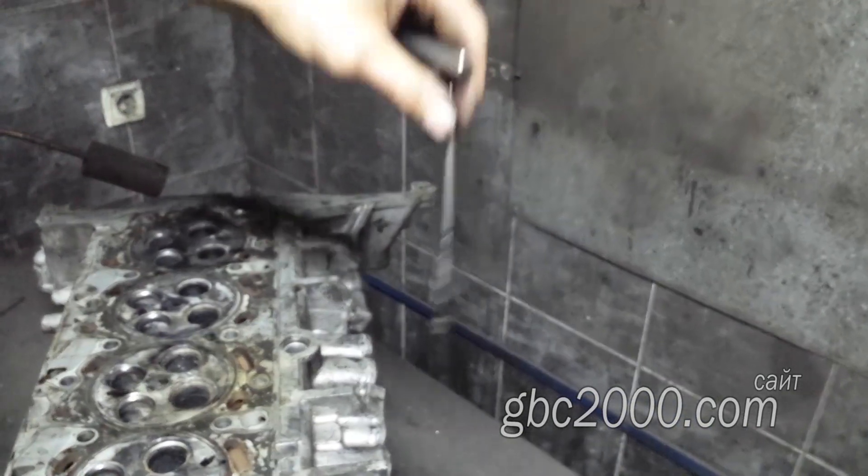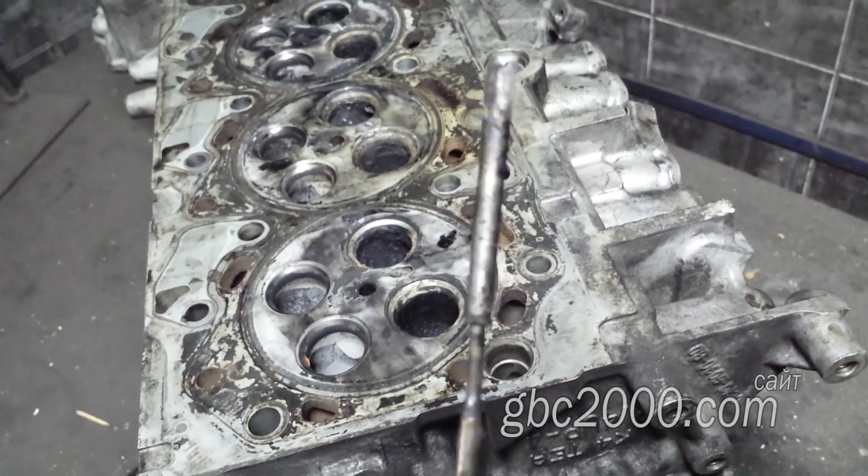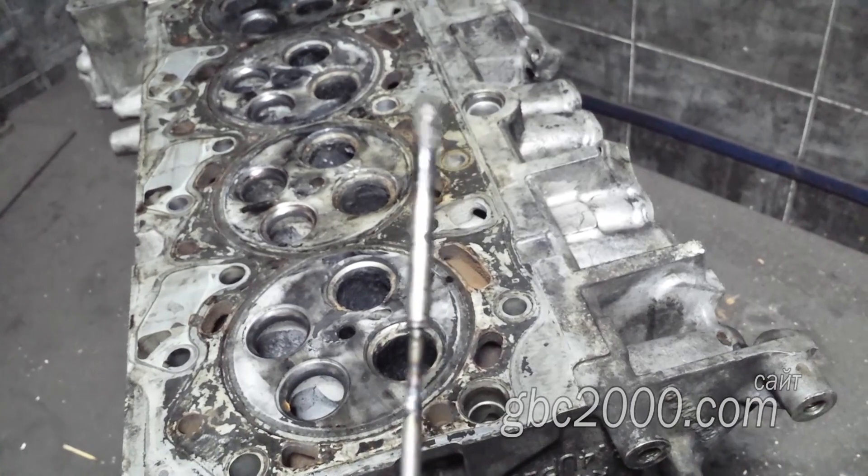Это чёрное место — тот самый гудрон, который не давал демонтировать свечу мотористу. Когда головку прогрели, гудрон отпустил, и остаток свечи, пусть и с трудом, но вышел.